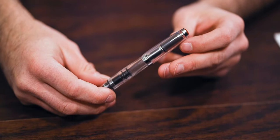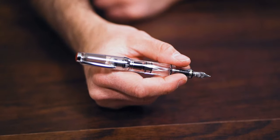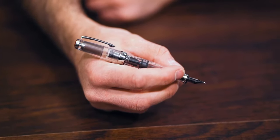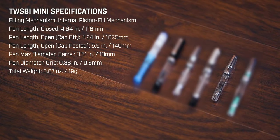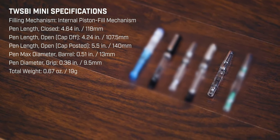In 2012, TWSBI introduced the Mini, the little sibling of the Diamond 580. Take all the parts you love about the Diamond 580 — the modern industrial design, the transparent barrel, the piston mechanism, the smooth writing, stainless steel nib — then make it more compact for writers who prefer a postable pocket fountain pen.